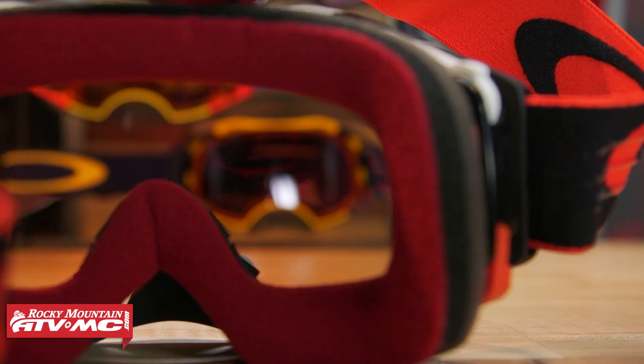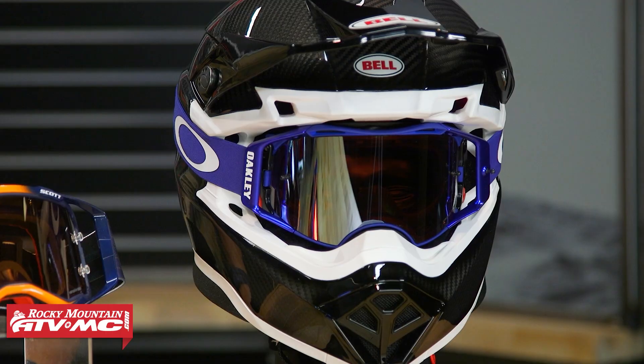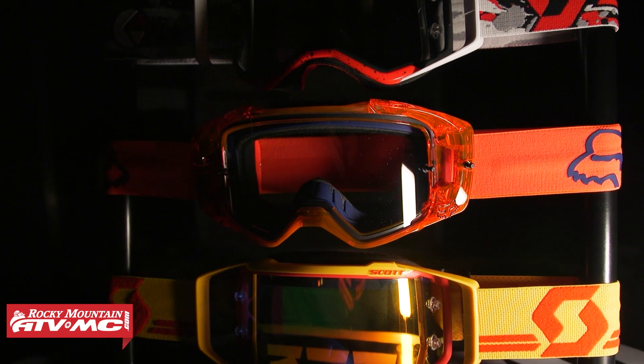I like the Oakley Airbrake. The prism lens really helps bring out the contrast in the dunes, and the dunes can be tough to read sometimes, especially in bright sun. Those lenses work really well for seeing and reading the dunes and seeing the contrast in the sand. Having the right lens matters, and any goggles specifically made for sand riding will have that thicker foam. I personally use the 100% and they work great.